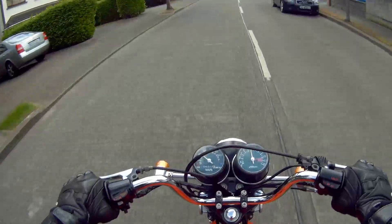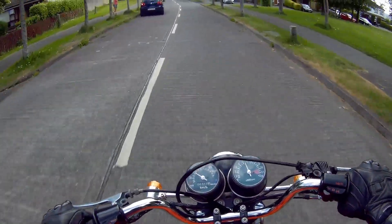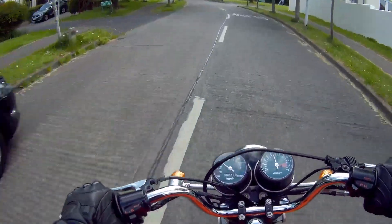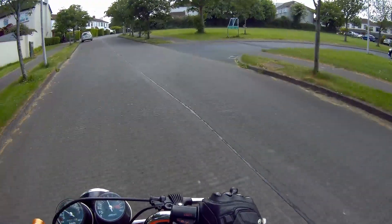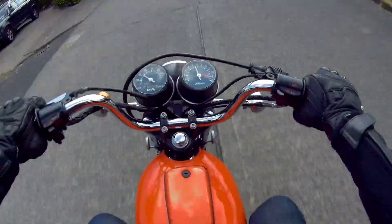Yeah, so lovely little bike. About 14-15bhp depending on how lucky you are. Only 6,312km on the clock. Super fun little bike to ride, and very easy to ride also.